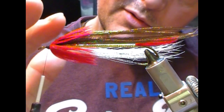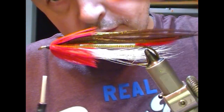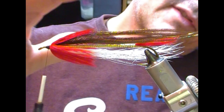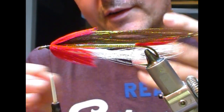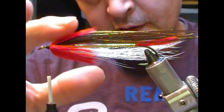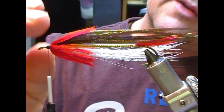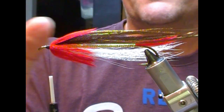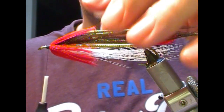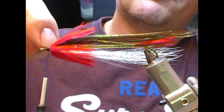Leaving the top fibers on could be useful in that they'll support the wing. I'm actually going to leave them on — the wing itself should be big enough that the red part shouldn't show. If you're worried, since the first wing on this pattern is white, you could put a little bit of white slap on the fibers over the top. But if you want, you can just pluck off the top ones.